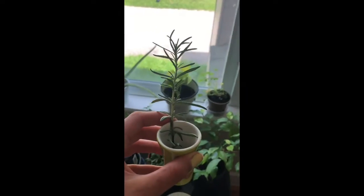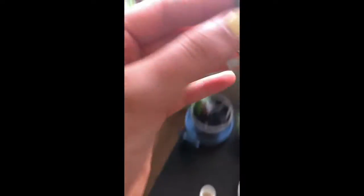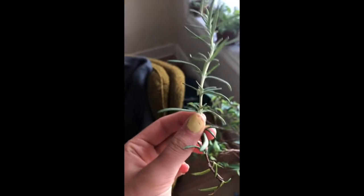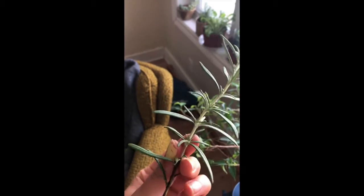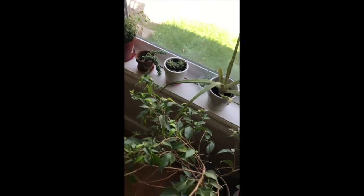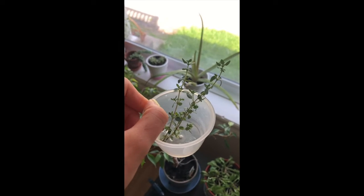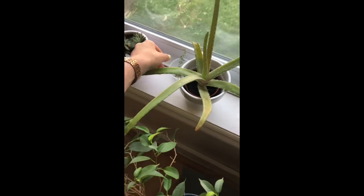Another fun thing you can do — which you may recognize from my last video — is propagate herbs. You can do this in soil or in water; I've personally chosen to do it in water. Just stick herbs in a little bit of water for a few days and you'll start to notice roots appear. You can take off little bits of the herbs to use and they will continue to grow back. Right here I have rosemary and some oregano, but you can do this with basically any herb — parsley, basil — whatever you have.